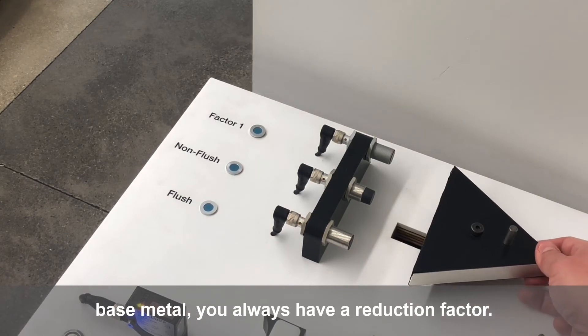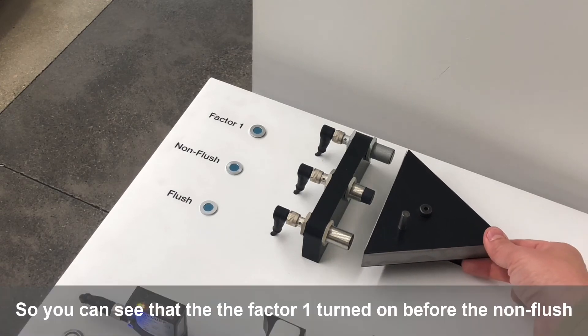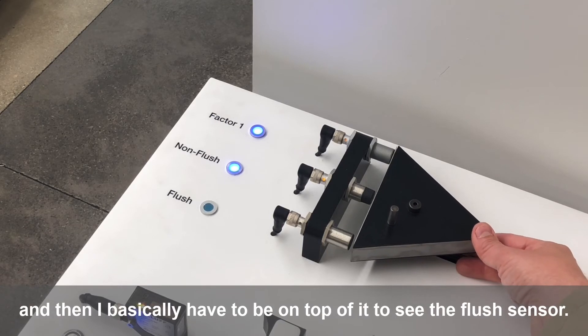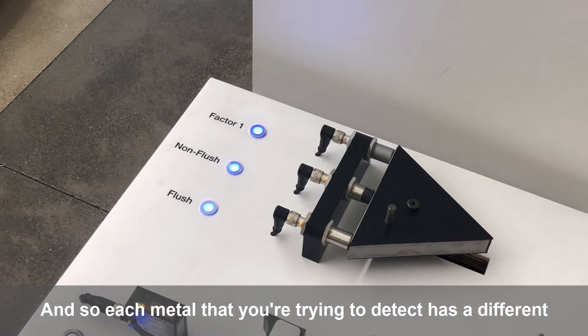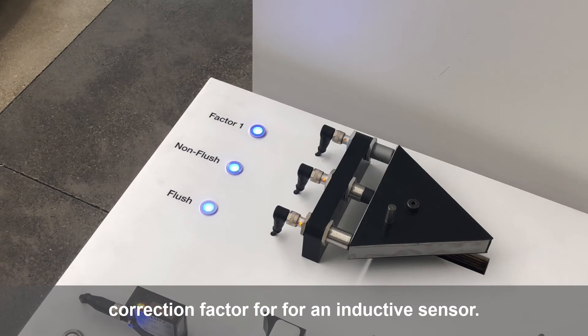Here's aluminum. You can see that the factor one turned on before the non-flush, and then I basically have to be on top of it to see the flush sensor. Each metal that you're trying to detect has a different correction factor for an inductive sensor.